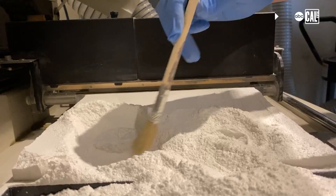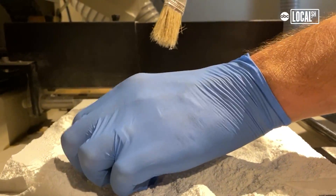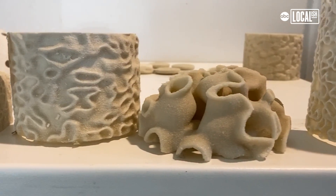It goes inside the 3D printer. The 3D printer builds it up layer by layer. It's actually something that's very textural — there's a lot of variation in it, a lot of nooks and crannies.